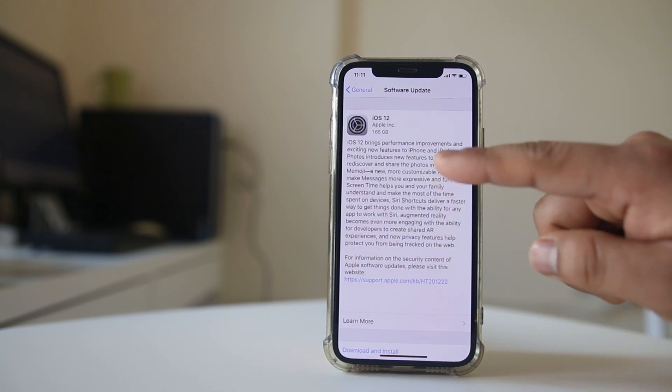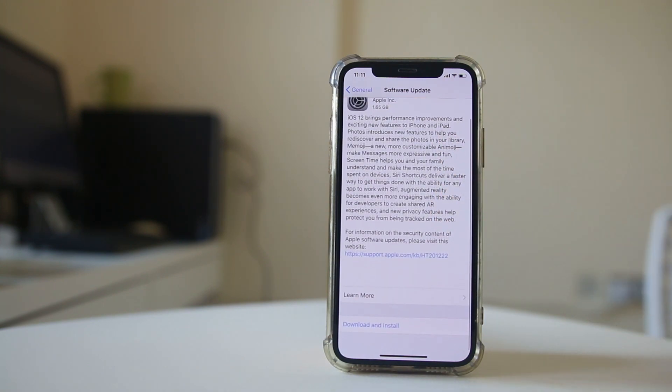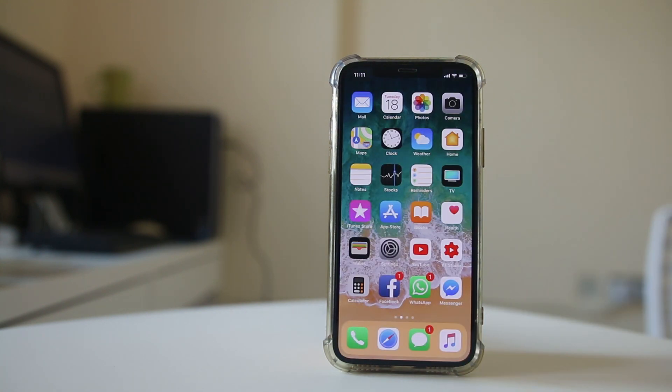Right now I have an iOS 12 update which is ready to be downloaded and installed. If nothing fixes the issue, then the last option for you is to format your iPhone.